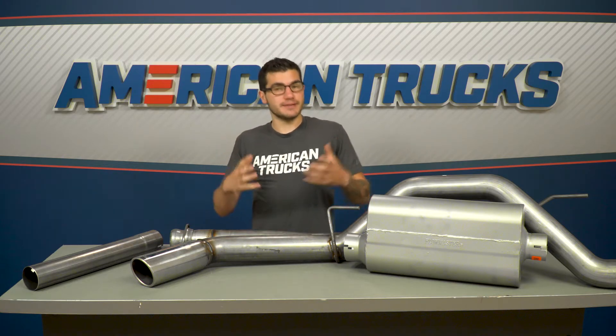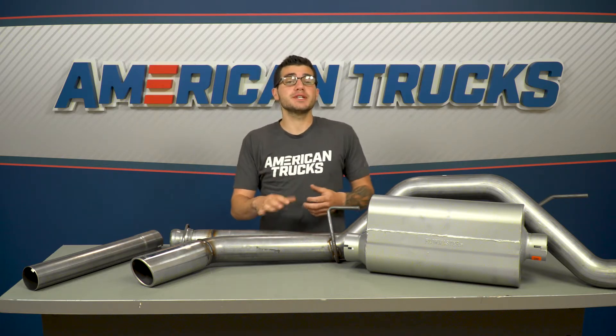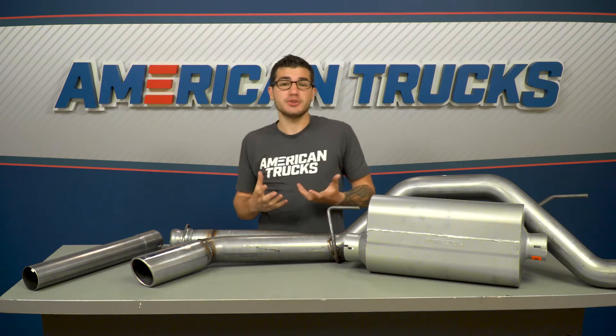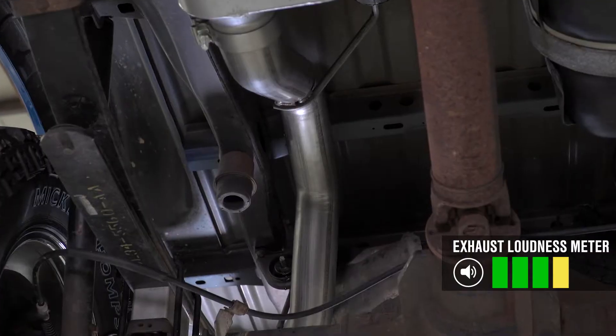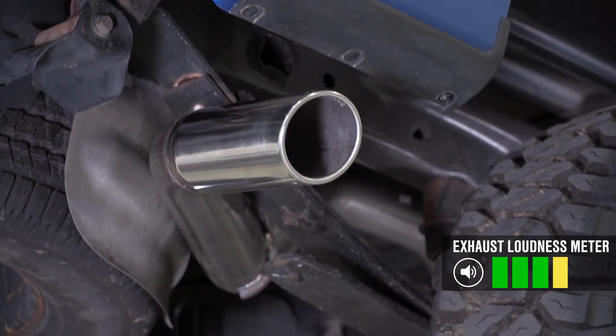First things first, let's tackle what's on everybody's mind — the sound. The American Thunder system is one of the most classic sounds you can get for your V8 engine. It's been around for so long, it creates such an American muscle growl at idle, and it can really scream at wide open throttle. With that said, I wouldn't call this the loudest system — I'd probably rank it at about four out of five on our loudness meter.